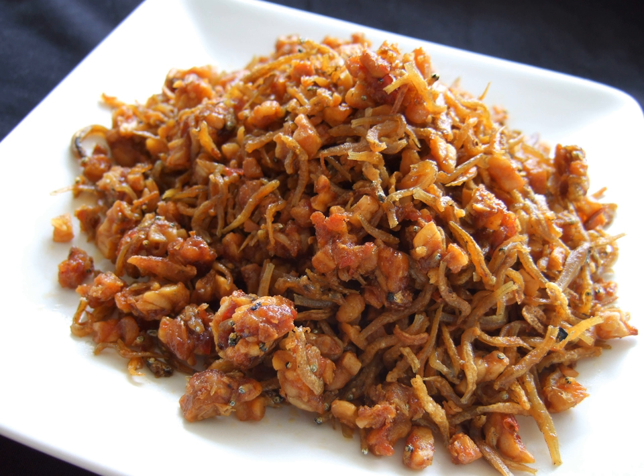Lampet, or Lepet, is a typical and traditional Batak snack from Tapanuli, North Sumatra, Indonesia.